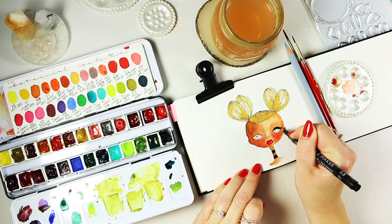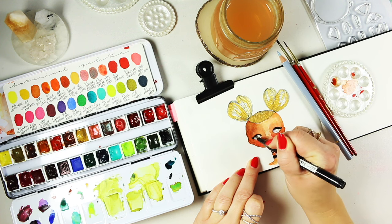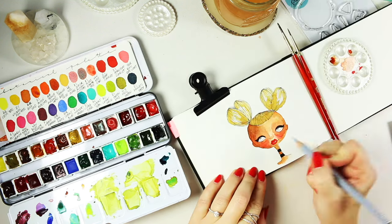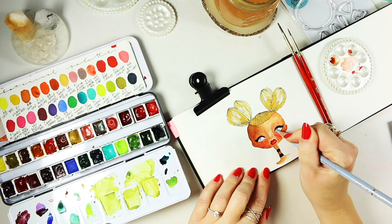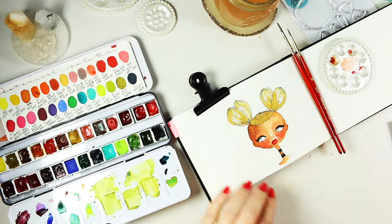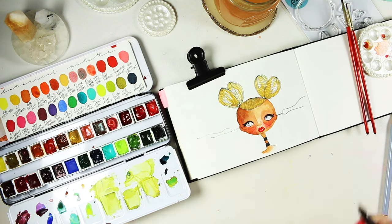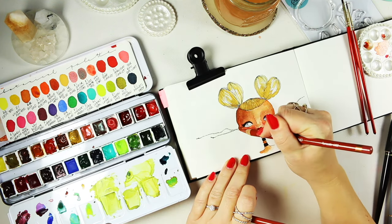I'm using a 0.8 fine liner — this is the Derwent one. I was a little confused because when I added water it melted, but it says it's waterproof. Maybe I applied it too thick and didn't wait enough for it to dry. I had to dab off the watercolor and then dry and go over it again — something that can happen and you can fix it easily. For the eyes I'm using a lovely Holbein pencil in smoke blue — a bluish-gray color that I enjoy.